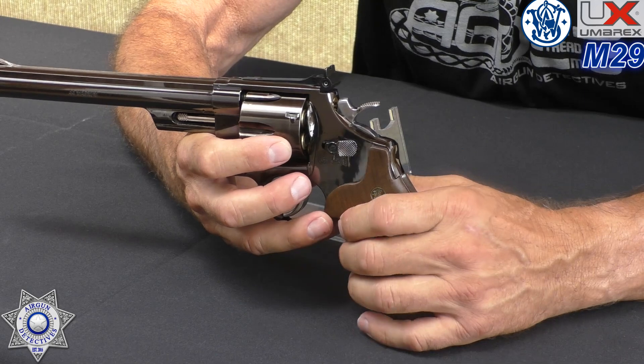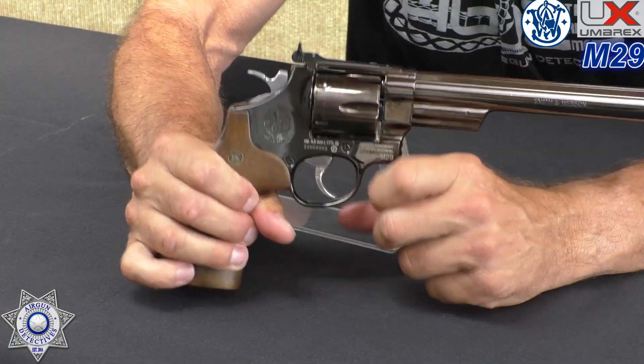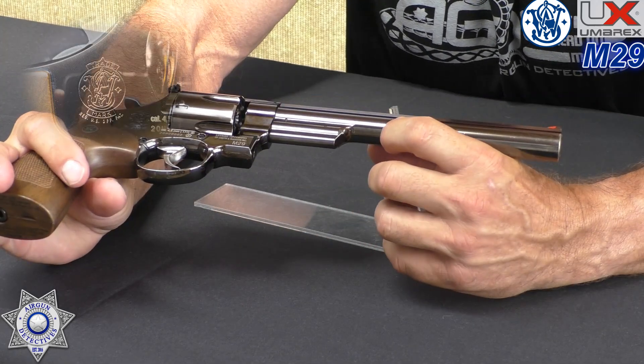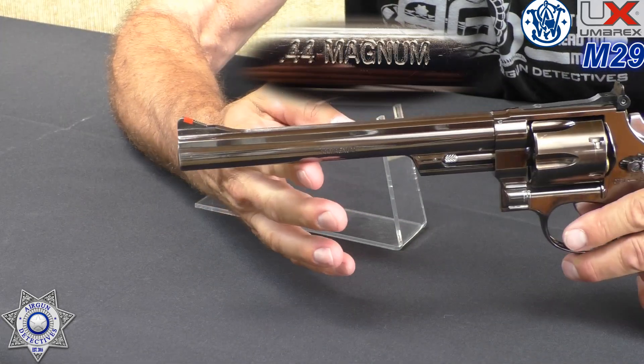The gun actually has a safety built in. Normally you push the cylinder release forward to open the cylinder, but if you push it backwards it's a safety and locks the gun up. Then you just take it off safe by pushing it forward. I've never really heard of a revolver having a safety, but in air guns there's nothing wrong with that. It has the Smith & Wesson logo on the frame, stamped on the barrel, and on the other side it says .44 Magnum — because the genuine Model 29 is a .44 Magnum.